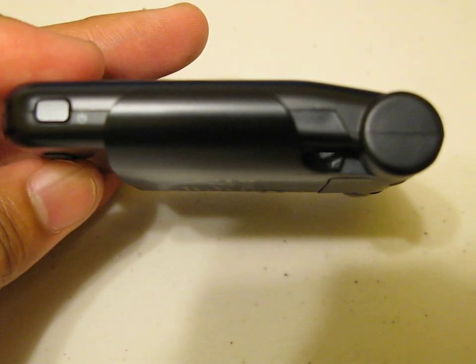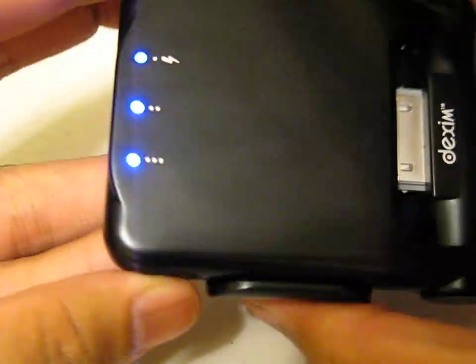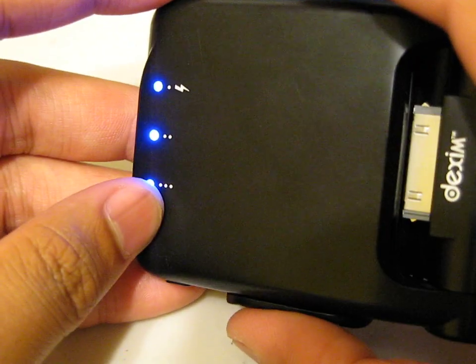You'll have a dock on this side right here. That's the LED notification power button, and it'll let you know how many bars you have left in the battery pack.